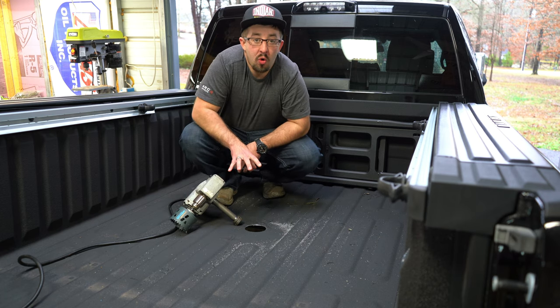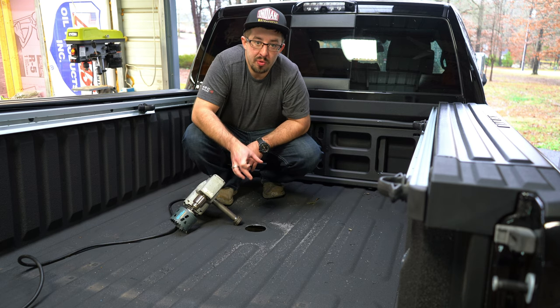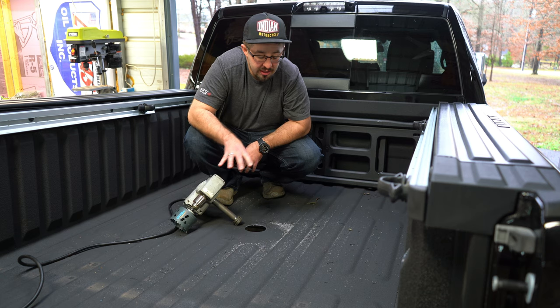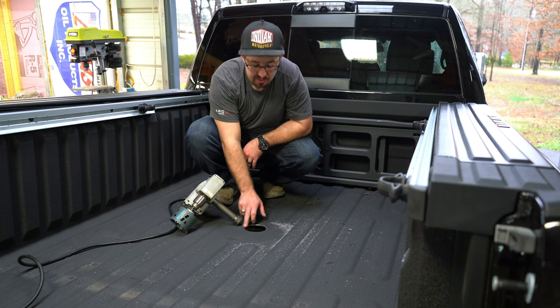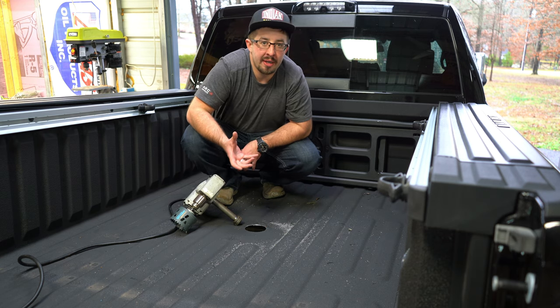We've cut the hole in the bed of the truck. We want to make sure that metal plate cools off for a few minutes. Because of how hot it is, I'm going to vacuum all this up, then hit it with a little bit of spray paint to keep it from rusting, and then we'll start mounting from underneath.